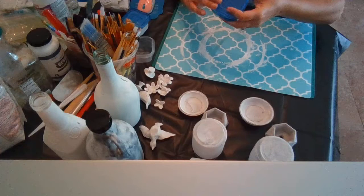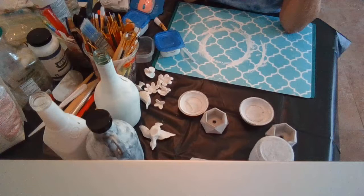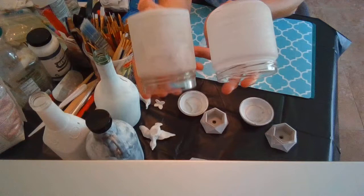Now I did the other one — I'm going to shake it right now because this is the one I'm actually going to use. I made it with flour: one spoon of flour, one spoon of white glue, one spoon of water — this one required water — and one spoon of white acrylic paint. I'm going to put them together so you can see the difference.